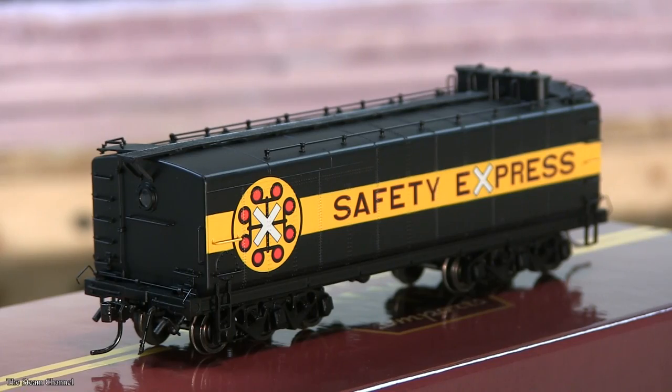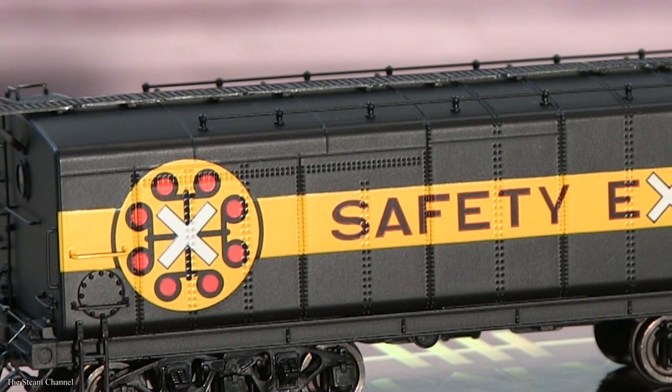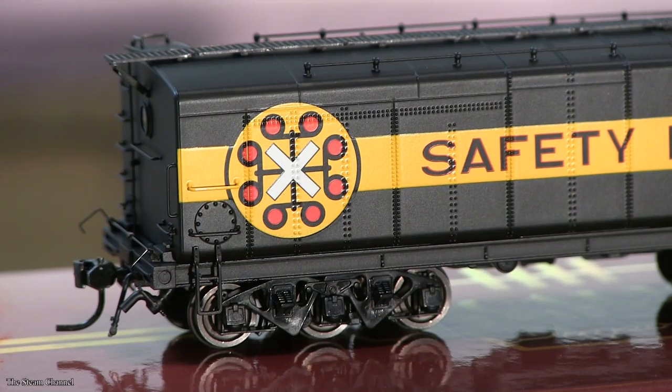Once out of the box, the first thing I noticed was the tender's weight. I was a bit nervous these tenders would be too light to pull long trains with, but the die-cast frames really provide a good weight. Scanning the tender body itself, you can start to appreciate the fine painting and detailing present. You can see several vertical and horizontal rows of rivet detailing on the side of the tender. Moving to the rear of the tender, you can get a good look at the finer detailing on the model.